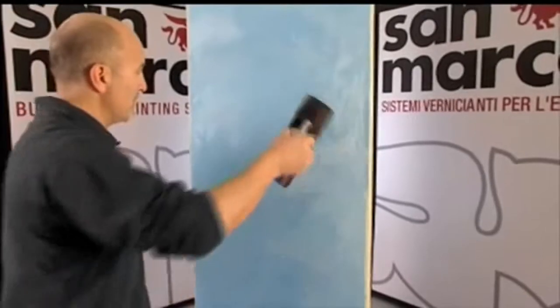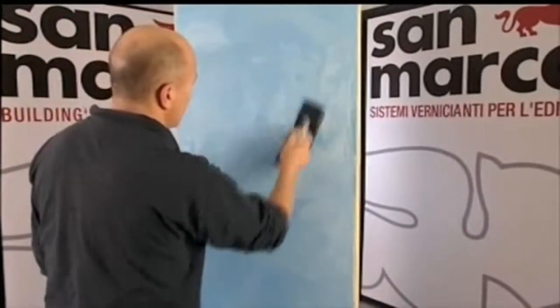To obtain more decorative effects, move the trowel over the surface in opposing directions when the second coat begins to dry.